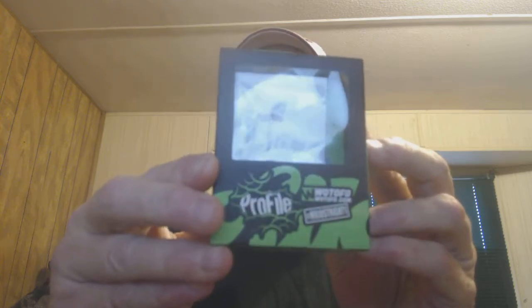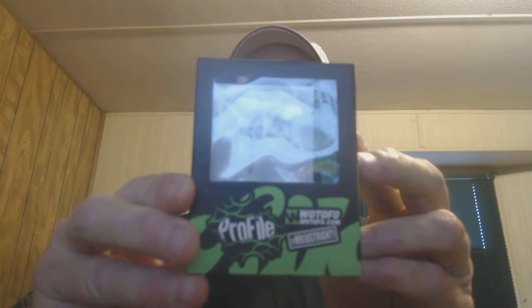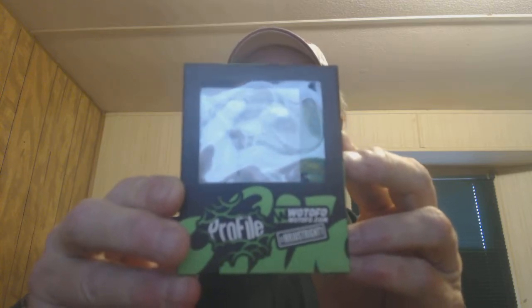How you doing vapers, it's Grandpa Vapor back today to do another informative video for people that have never used the squonker. The only reason I'm going to show you this video is because of this thing right here — it's called the WOTOFO Profile Mesh RDA tank. I'm going to show you that tank sitting on top of a squonk mod.